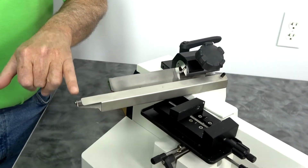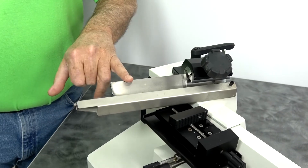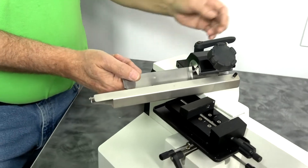This is a 180mm knife. These can go up to 240mm, maybe a 250mm knife blade. In this case, we are bundling it with the 180mm.